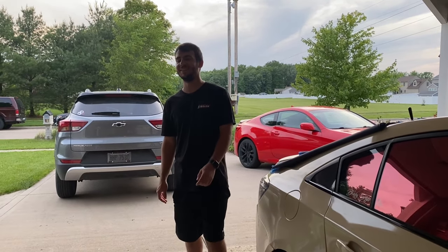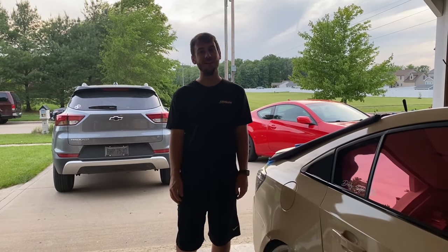Yo what's going on guys, it's Anthony, and as you guys can tell by the title, we have a widebody kit for the Genesis.